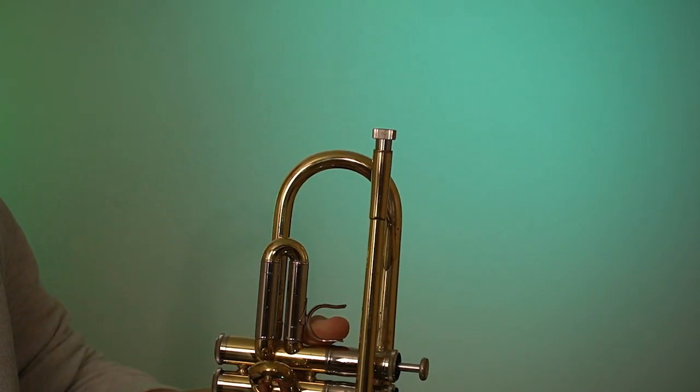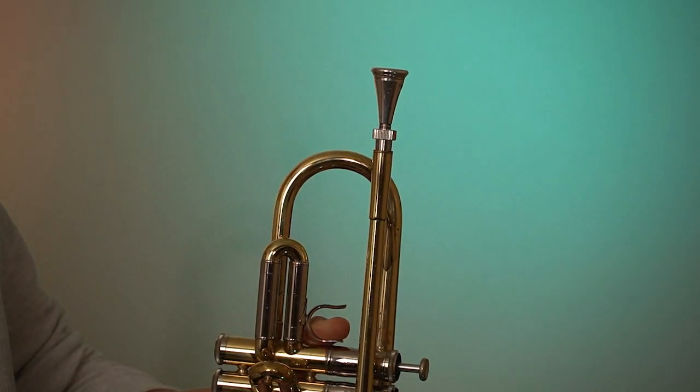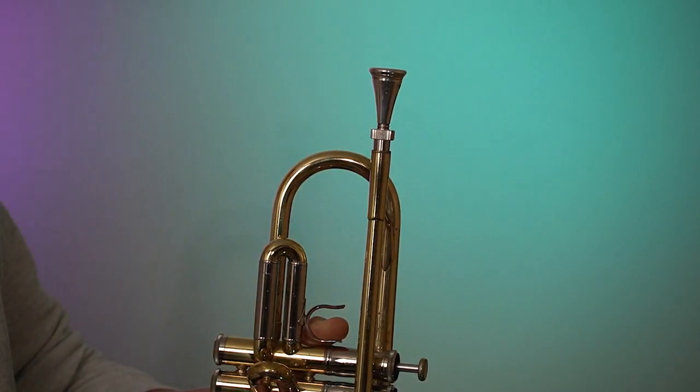With the French horn mouthpiece adapter and French horn mouthpiece, we get a wider sound with a good low register.